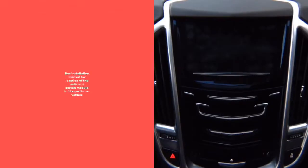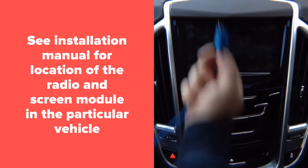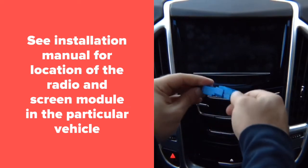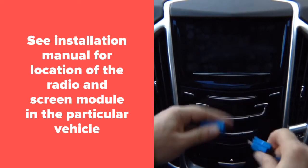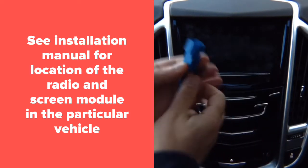You're going to find another module — it's all located next to each other behind the glove box. It's going to have a blue connector. Unplug it, then plug the factory connector into the supplied connector. You're going to be given two cables, so you unplug one from the car and plug it into the supplied connector.